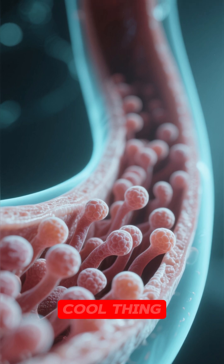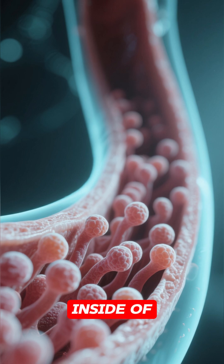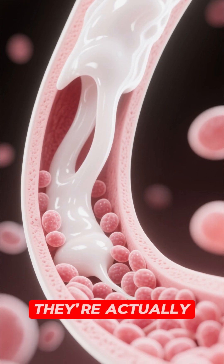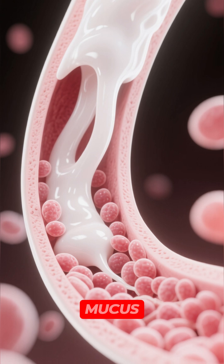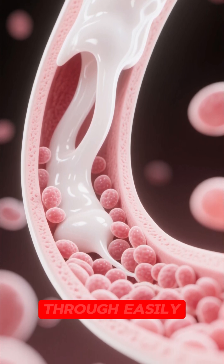But check out this other really cool thing. These are the epithelial cells that lie on the inside of your esophagus. They're actually alive, and their job is to secrete mucus. That mucus lubricates the esophagus so that food can pass through easily.